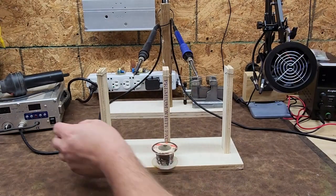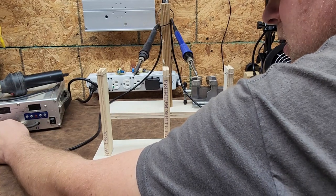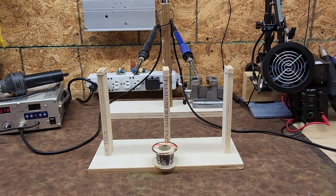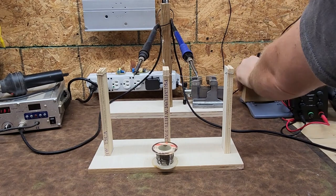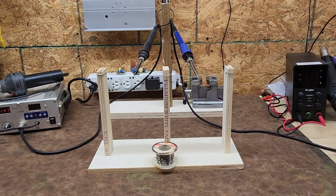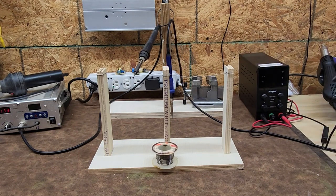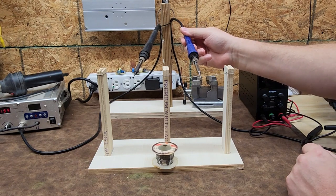All right guys, here we go — on the count of three. One, two, three. Both irons are warming up. Holy cow, that was fast — I was not prepared for that. It melted through so fast!